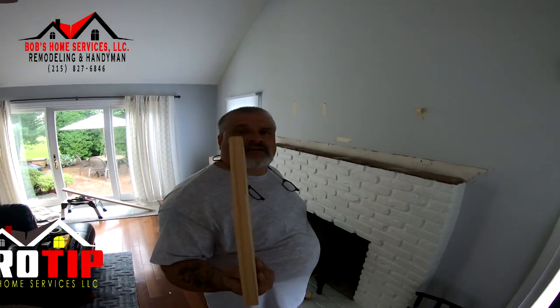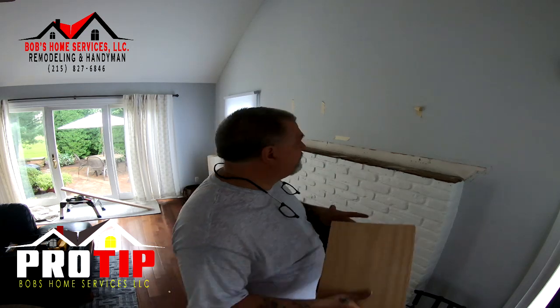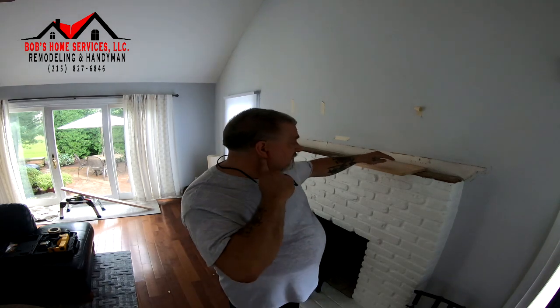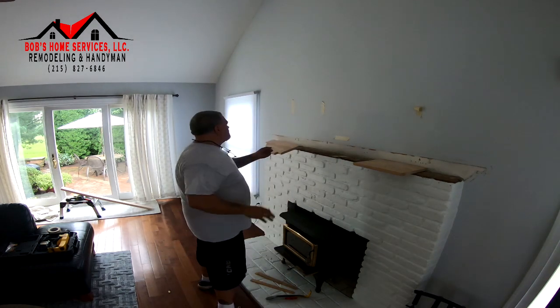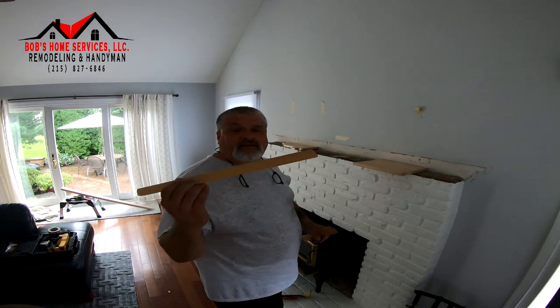These are the same thickness as the new mantle. If I sit that there, the new mantle will be right flush with the brick, but it's going to be tight. I need to make sure it's not super tight. The way we're going to handle that is we're going to use shims — I'm going to make it a full quarter inch gap.